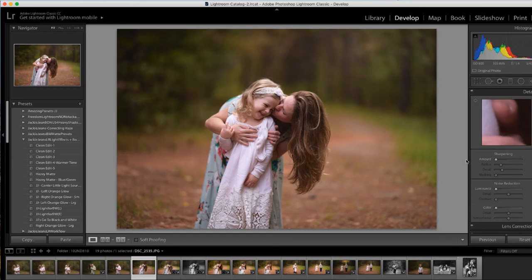Hey guys, Jackie Jean here. I'm gonna just kind of dive right in and show you a little bit of these light effects and the presets that I've got going with it. I've got basically five clean edits, a couple hazy matte edits, and then some light effects as well.